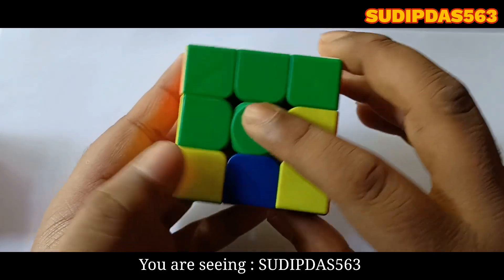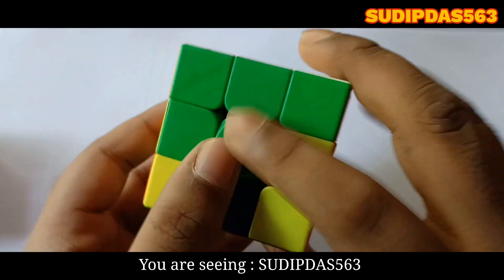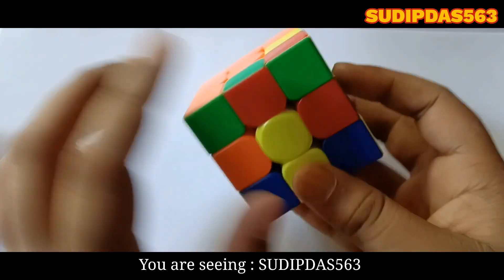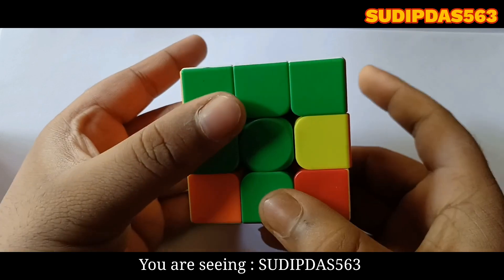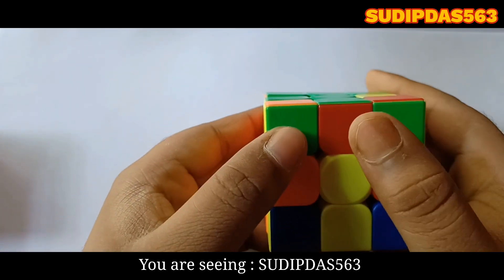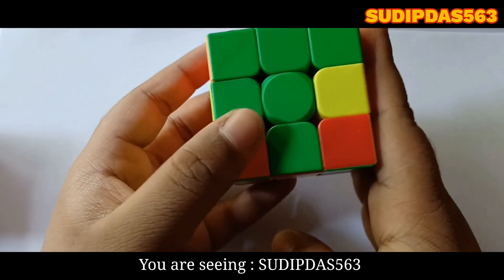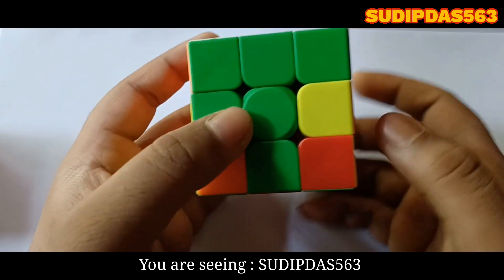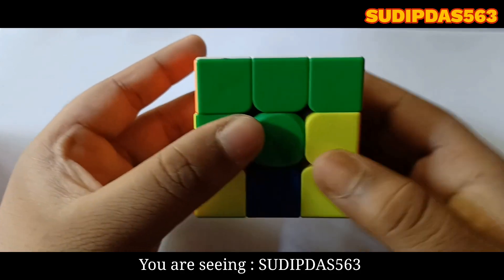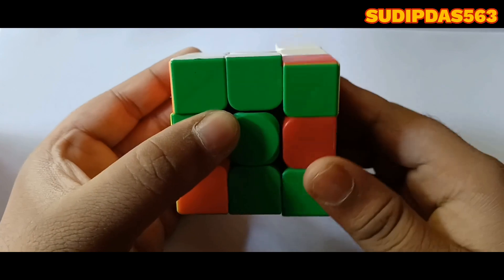Here is green and here is green, here is red and here is red. So match the color of one edge piece with the center. The red center is located at my right hand, so turn it left, down, right, up.